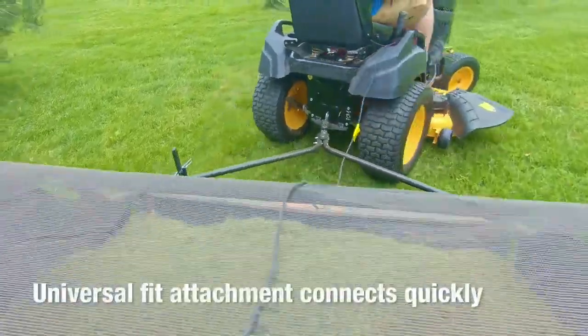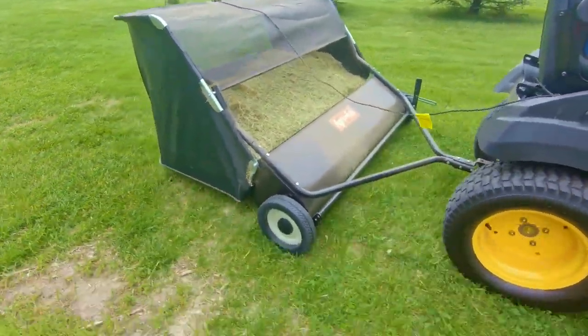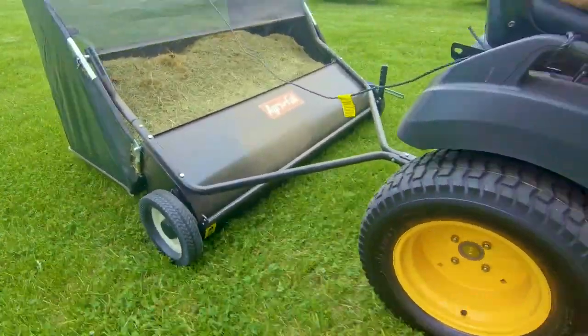A universal fit attachment connects quickly to any tractor hitch plate, and the durable stamped steel housing ensures it will last season after season.